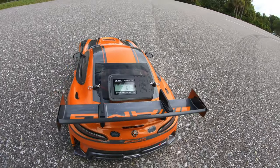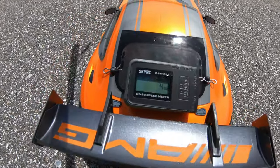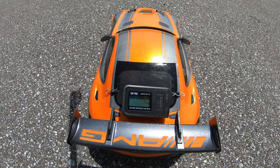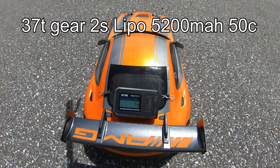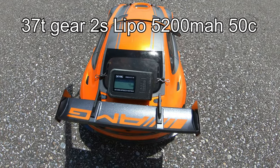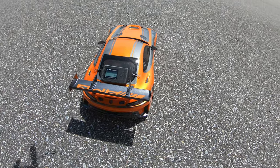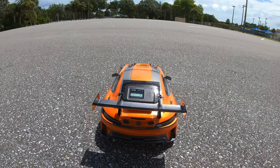We're going to go ahead and bump up the gear on it too, make it scoot. All right, so we're zeroed out — except for four miles an hour, just kind of moved a little bit. We're on a 2S lipo, 37-tooth pinion gear, which is the biggest you can fit in this car. 4000KV, 60-amp electronic speed controller. Let's give it a rip.